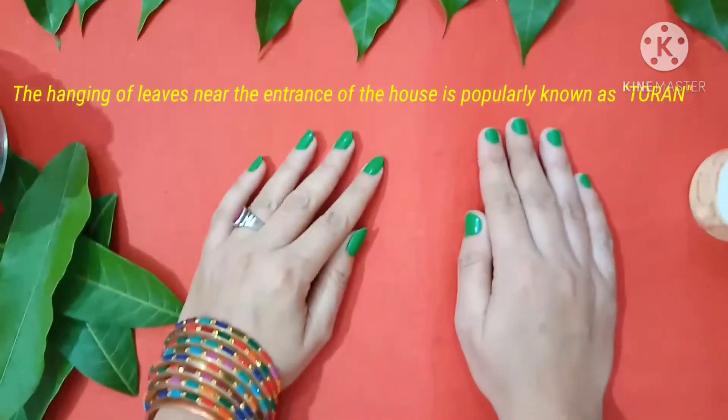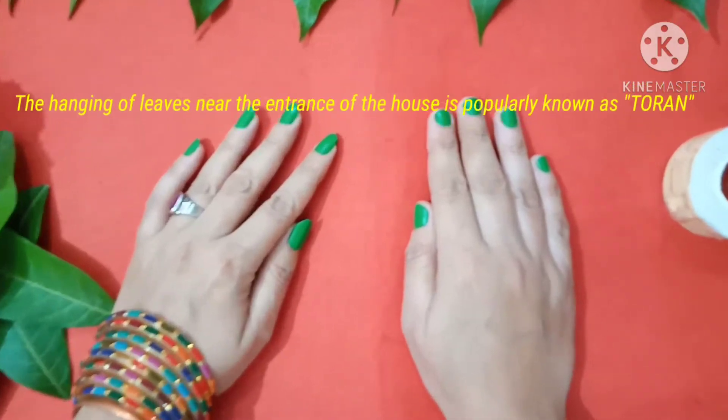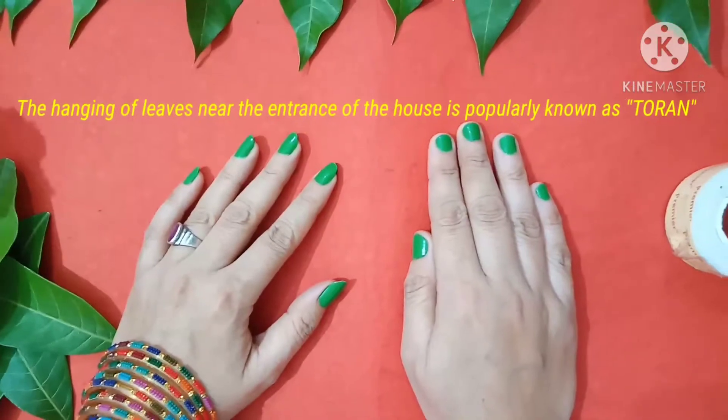Hello children, how are you all? I hope you all are fine. So children, today we will do how to make bandhan war or thorn.